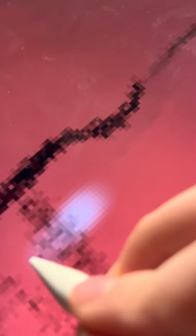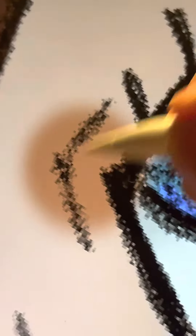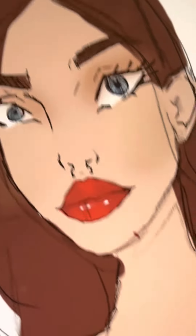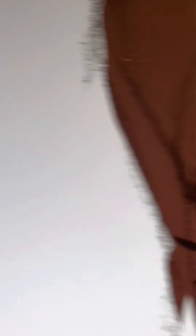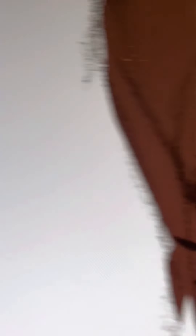When you finish, add a new layer and follow step 1. Add some details and select a new layer again. Add some shades and highlights. This is the result, and for the end, draw the hair.